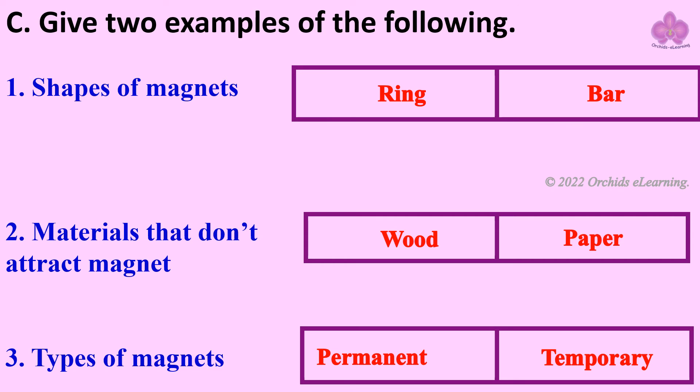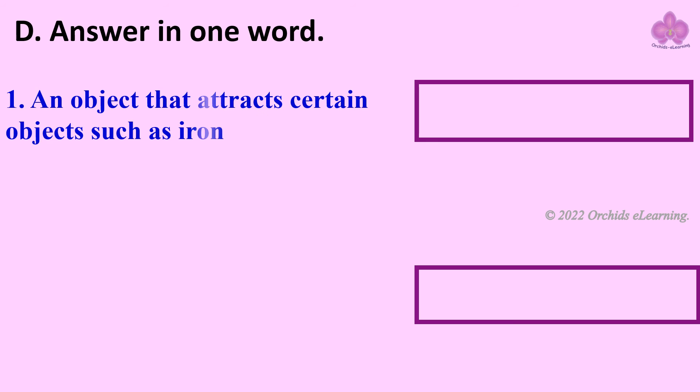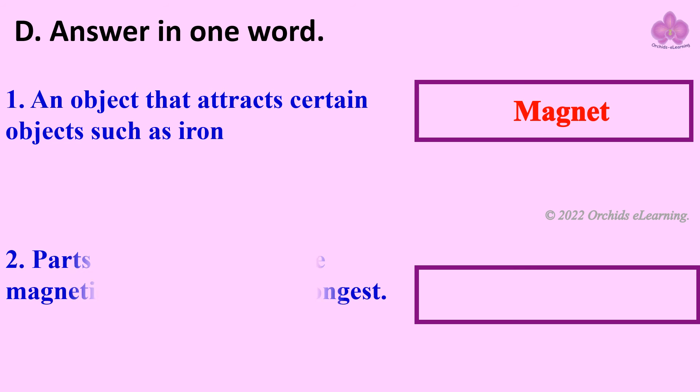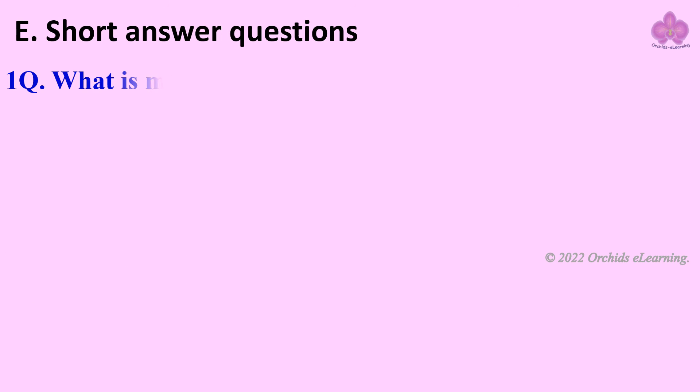Materials that don't attract a magnet: wood, paper. Types of magnets: permanent and temporary. Answer in one word: an object that attracts certain objects such as iron is called a magnet. The place where the magnetic strength is the strongest is called the poles.